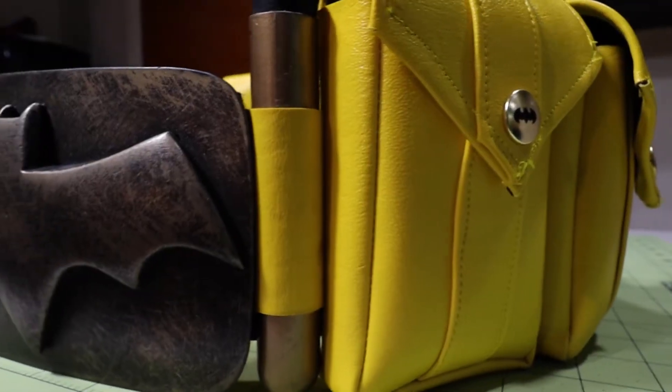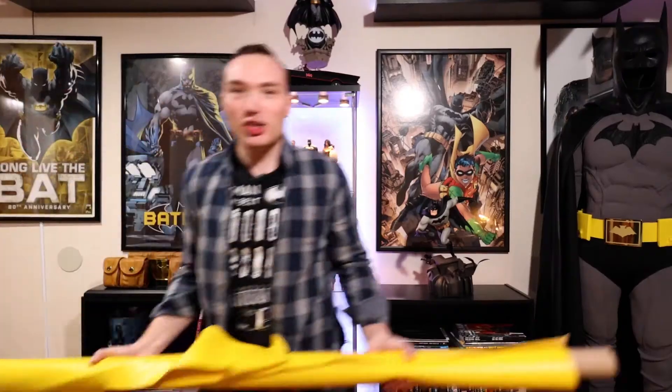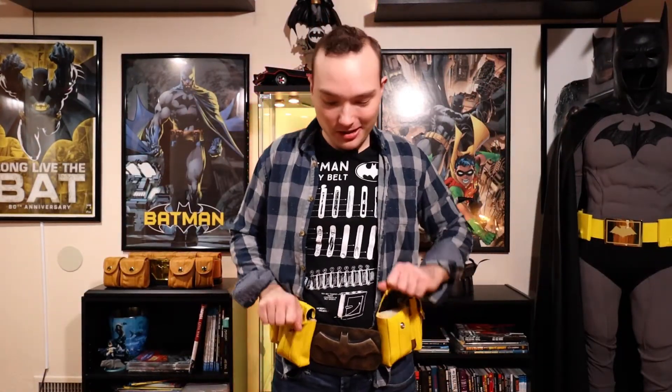I'm going to teach you guys how to make a Batman utility belt. I'm going to teach you guys how to take this and turn it into this. Look at that — I'm going to teach you guys how to make your very own Batman utility belt, so you guys can be your own crime fighters and take justice into your own hands.